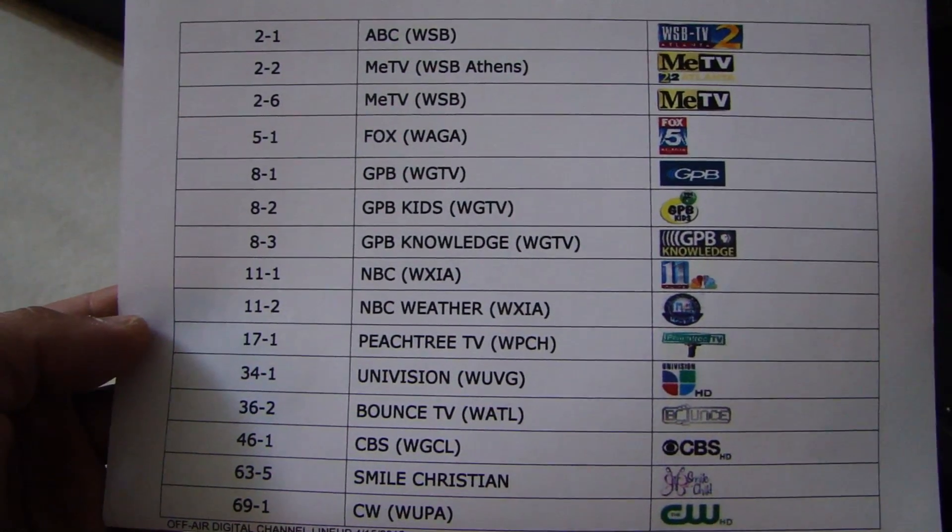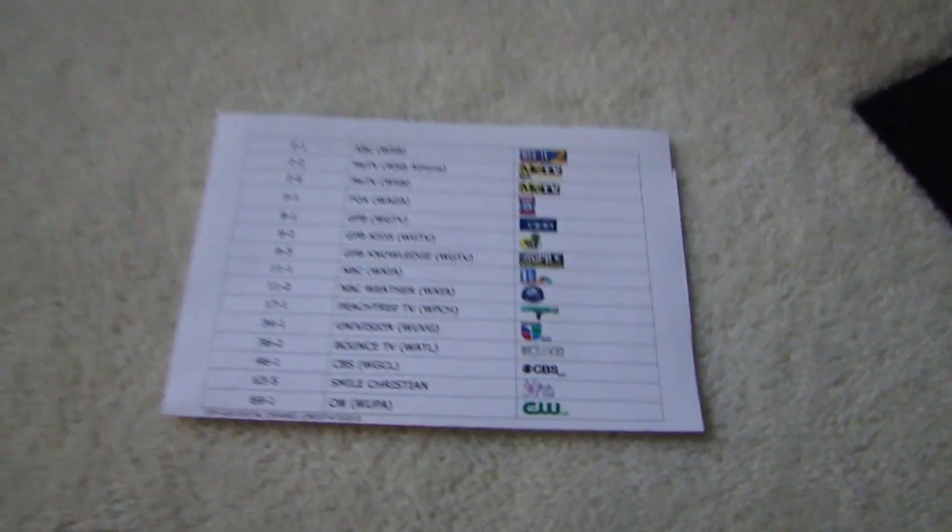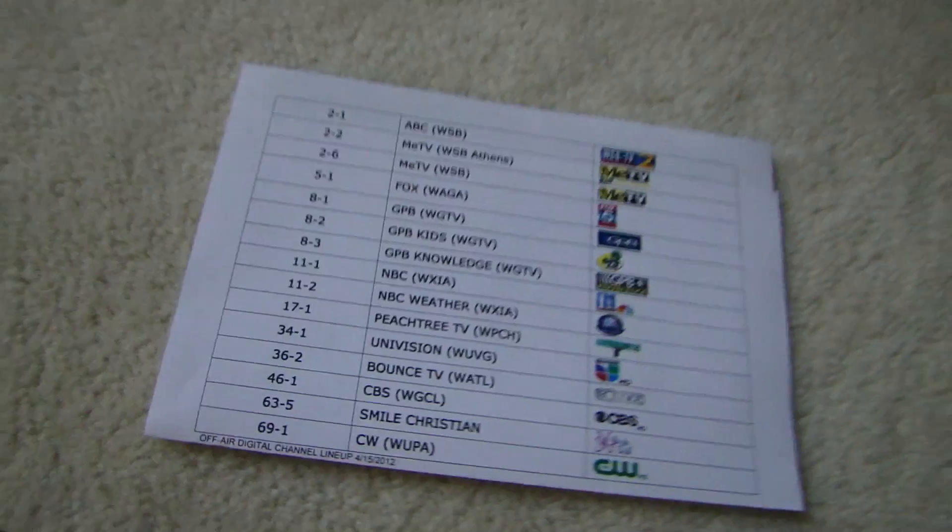There are actually more channels coming through, but I went ahead and removed those from the receiver. There are about 15 radio stations that come through, plus a bunch of other channels I don't watch regularly, so I took them off the channel lineup through the receiver settings.